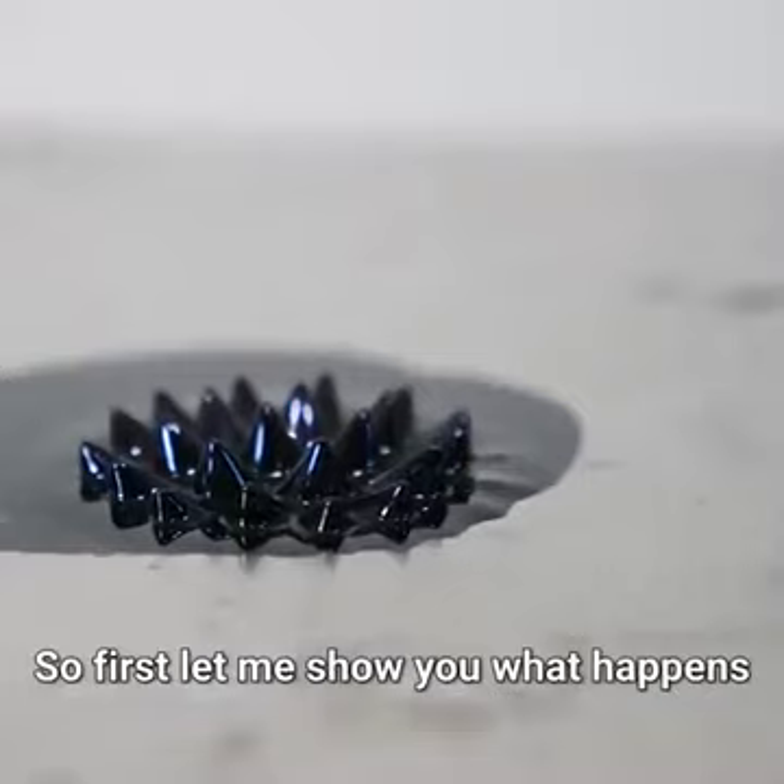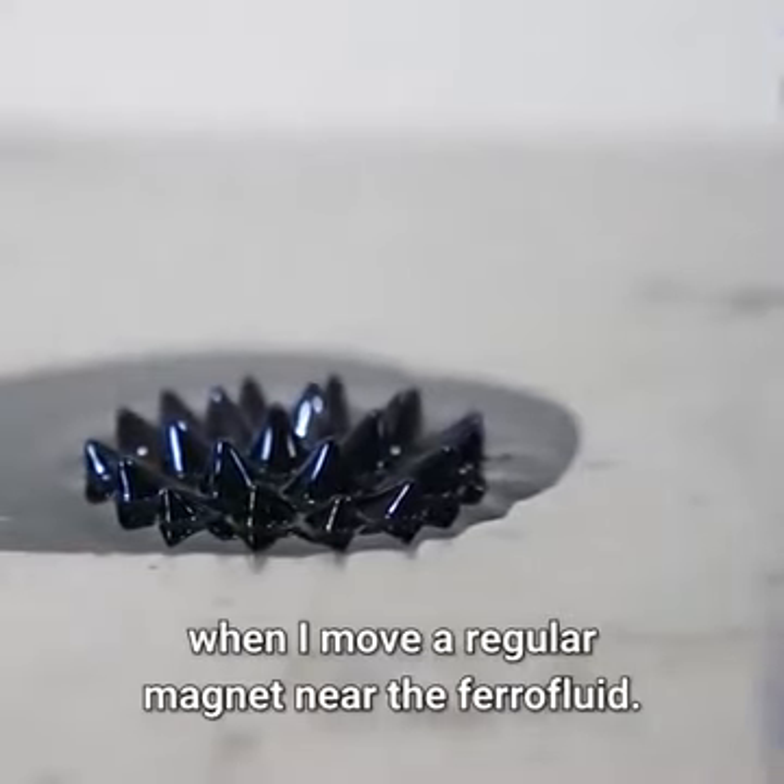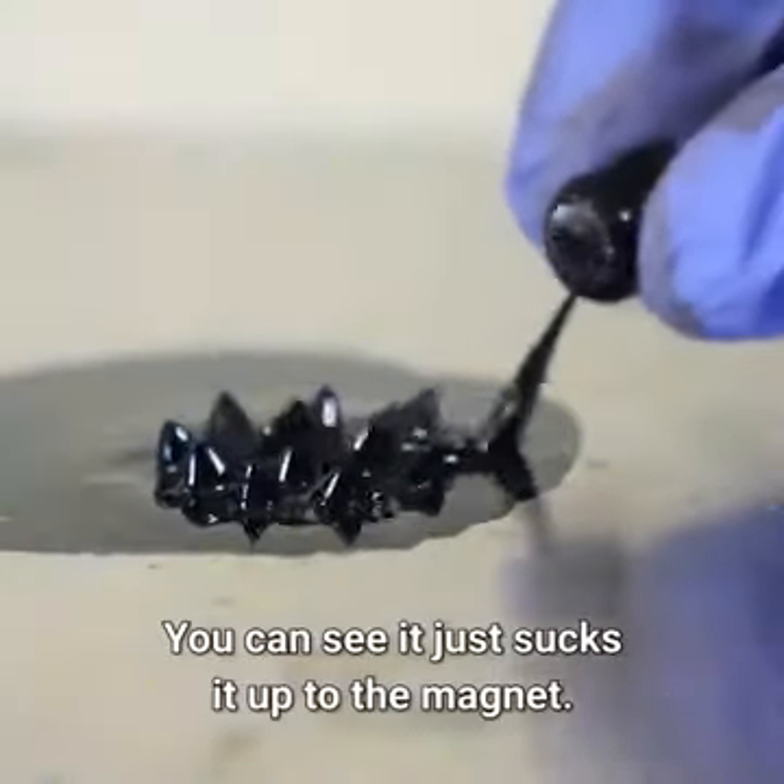So first let me show you what happens when I move a regular magnet near the ferrofluid. You can see it just sucks it up to the magnet.